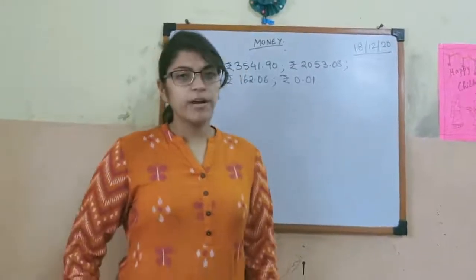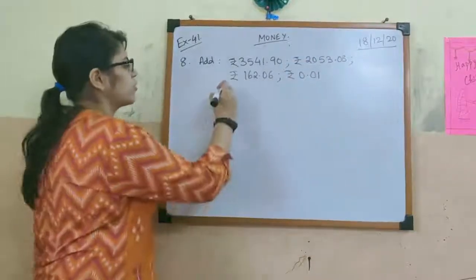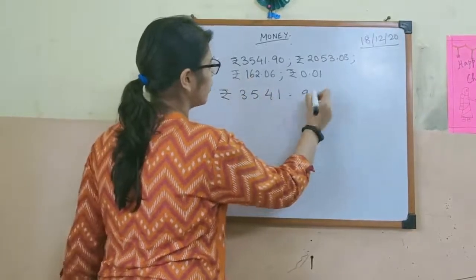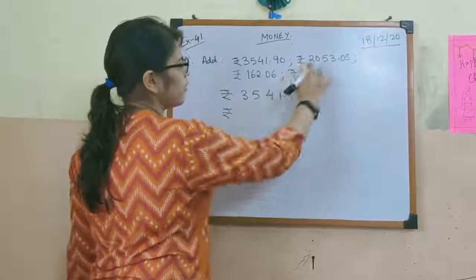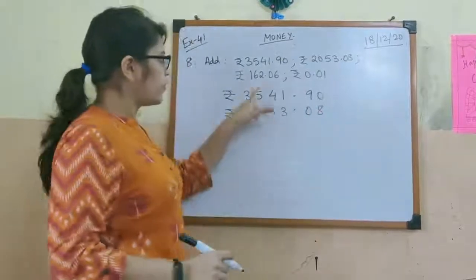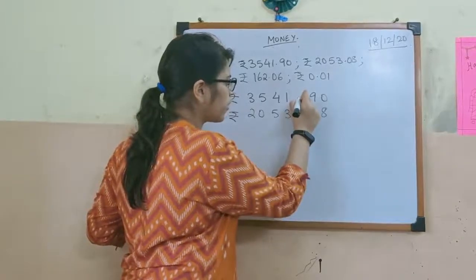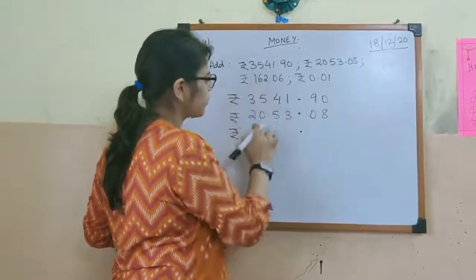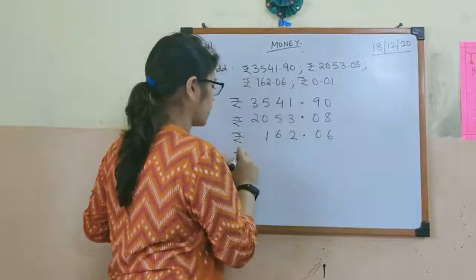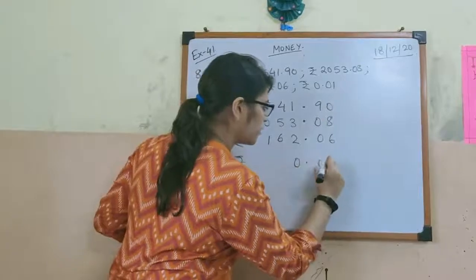Now the next one is sum number 8. The question is to add, and 4 amounts are given. So the first one, write 3541.90. Then rupees 2053.08. Then we have a 3-digit number before the point, so always remember, point should come after point. So we have 162.06. And the last one — only 1 paisa — so we write 0.01.